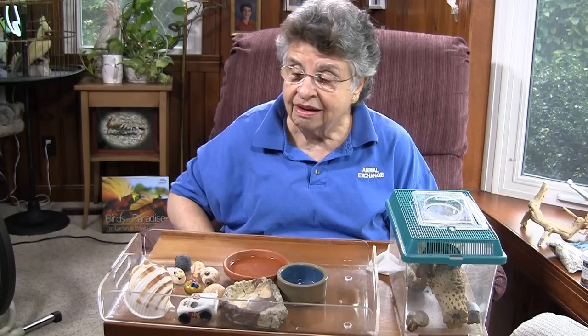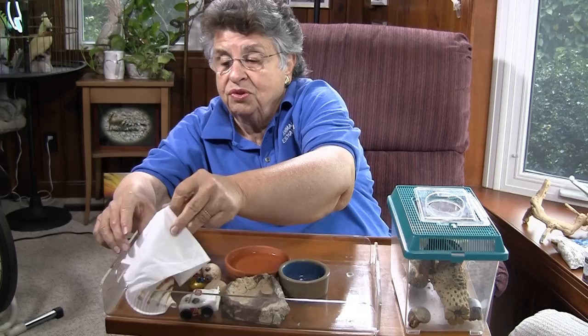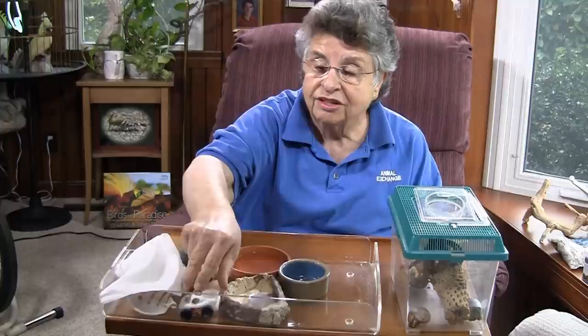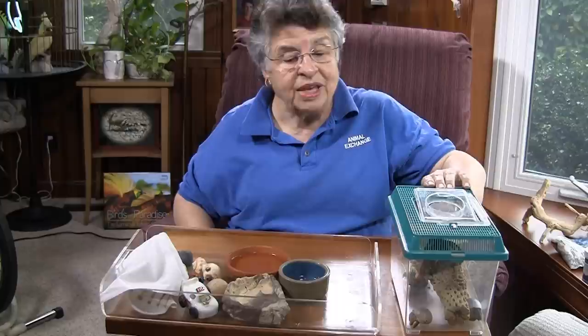Hermit crabs live in a house they borrow — just like you rent an apartment or a house, they borrow a shell. So we have a whole variety of shells to look at and you can do things with the shells: you can decorate them, you can paint on them, you can add things to them, you can turn them into ghosts if you wish to — all of which is possible because the shell is not attached to the animal. They borrow it and crawl into it. You may notice that this is a car, but it's also a hermit crab home.